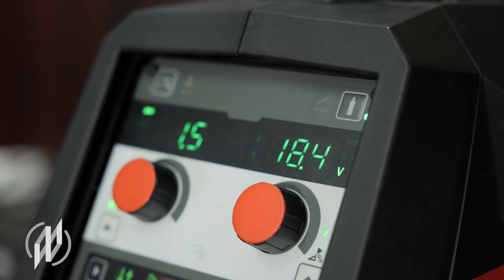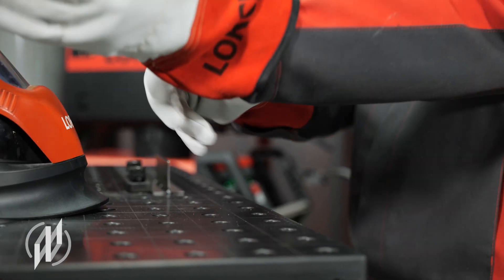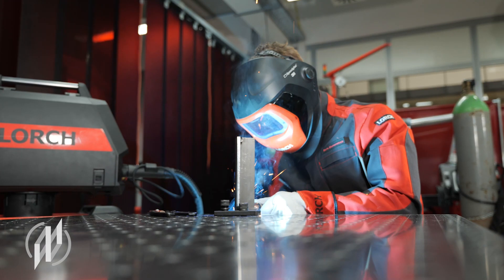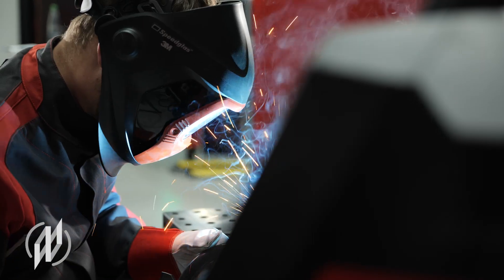Happy users say that the MyCore MIG is an ideal tool that offers greatest flexibility, highest effectiveness and perfect future-proofness. Anyone who has used it for welding once won't want to use anything else anymore.